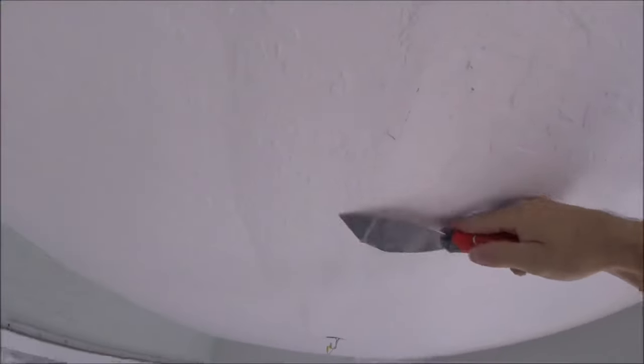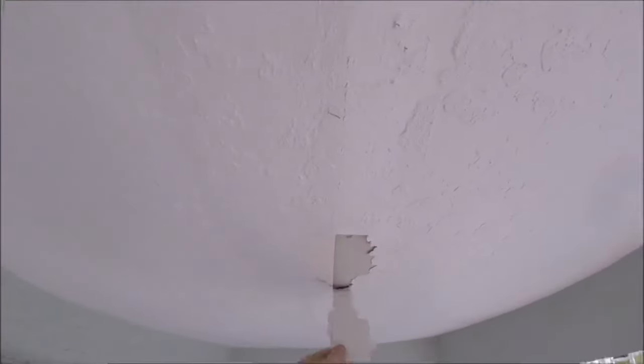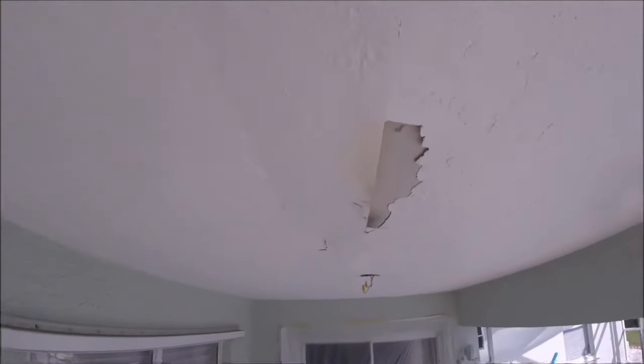The ceiling was just kind of blistering at all the tape joints. I pulled down the tape joints and everywhere there was joint compound on the joints, the tape came down and most of the joint compound came down with it.